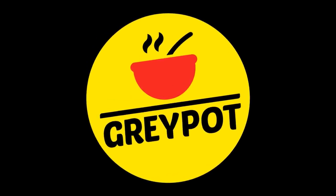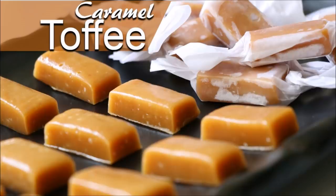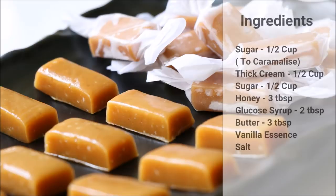Hello friends, welcome to Grey Pot. Today we're going to make soft chewy homemade caramel toffees. Caramel toffee is one of those toffees which you can easily make at home, and you probably have all the ingredients needed in your kitchen right now. Let's jump into the recipe and make these no-fuss caramel toffees. The full ingredient list is given in the description box, please check it out.